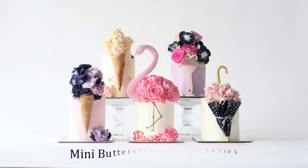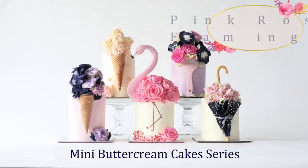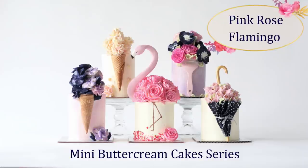In this tutorial, I'm going to show you how I make this pink flamingo buttercream mini cake as part of this mini buttercream cake series, the rest of which can be found on the Cakehead's website.